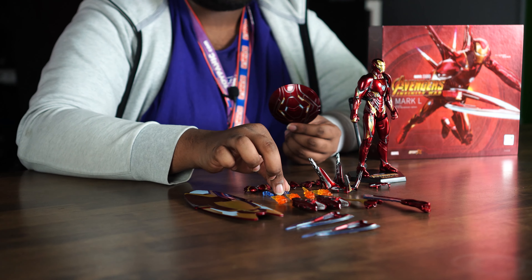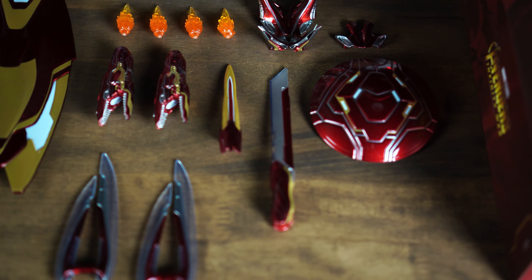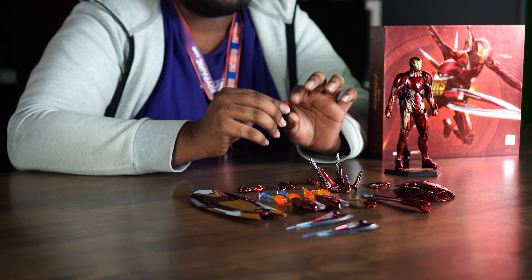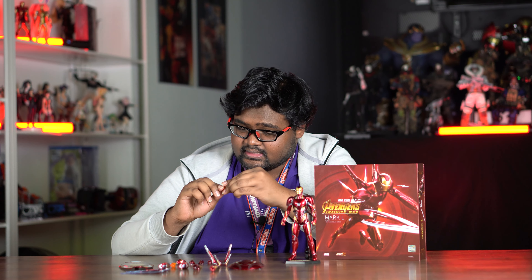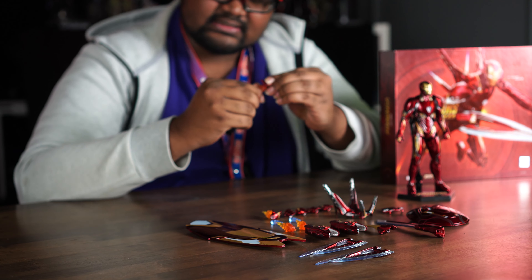There are actually two shields with two adapters — I believe he fights with one of these against one of Thanos's children from the Black Order. He comes with four pairs of hands: two already attached and three more extra, including a straight posing hand, a handshake hand, a weapon-holding hand, and a repulsor-blasting hand with effect parts that can be pulled off. There are four pieces of effect parts total: two for the hands and two for the legs.